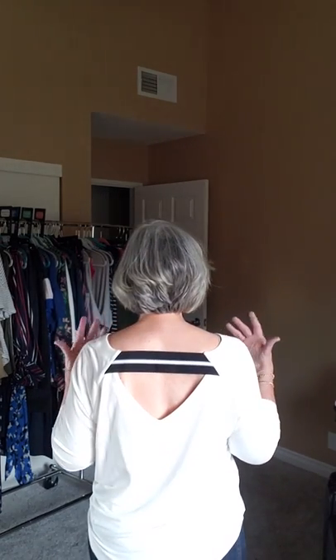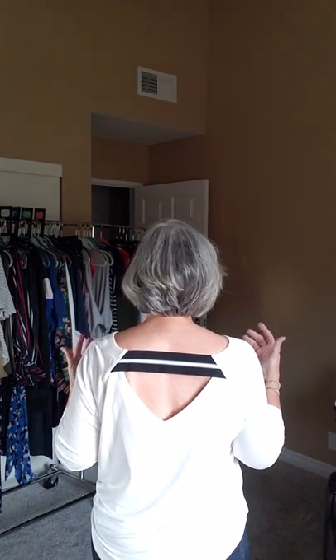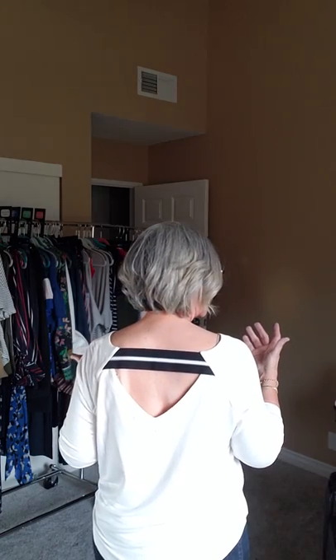It's skinny so it tapers at the ankles and I've got it rolled just one cuff because it's a little long on short me. And I want to show you what's even more special about this center tee — she's got this amazing back. I hope I'm facing the camera the right way so you can see her.